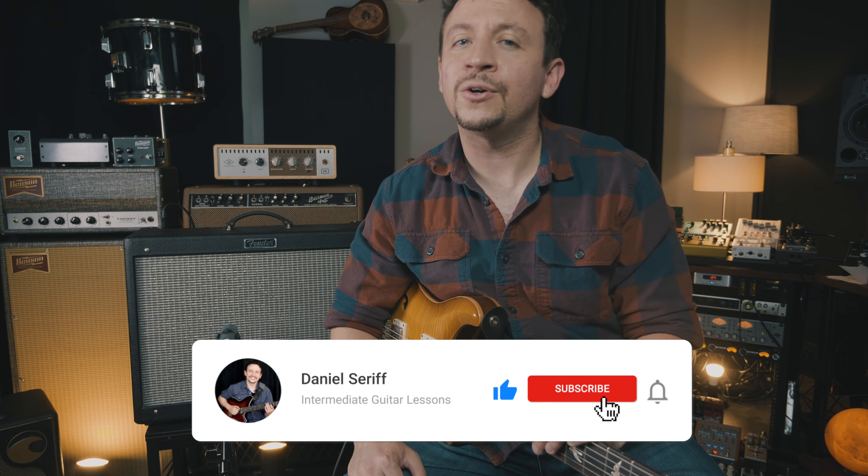If you're digging this video, please go ahead and click that subscribe button below. As you can tell, it has a great clean sound. I've got the Big Sky Reverb on, which I think sounds great. The reverb on this amp is okay — it's a little bit bright for my taste, so I typically opt for a reverb pedal versus using the built-in reverb.